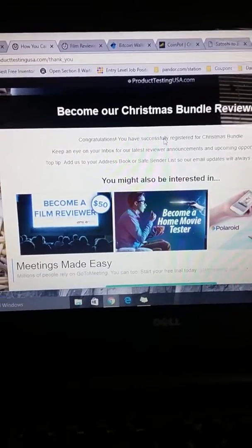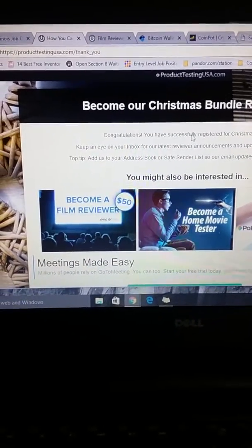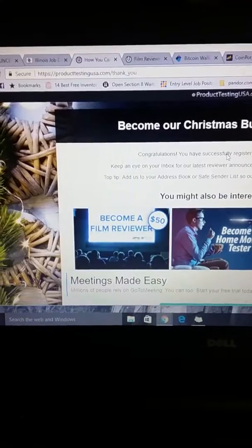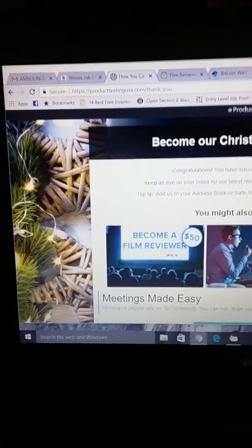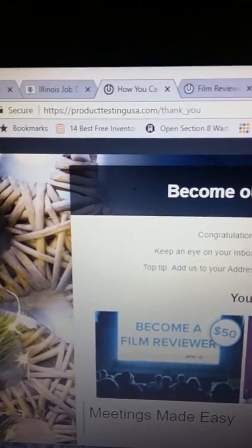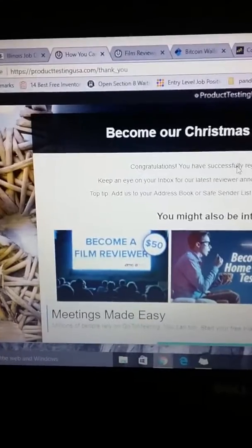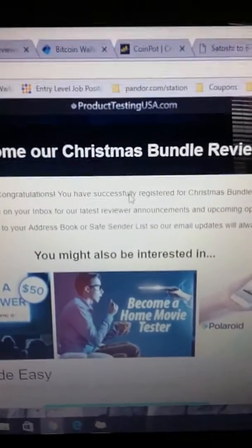Hey everybody, real quick, Jamie L. Branch, Independent Distributor, doing a real quick snippet for my Laptop Life. I just wanted to quickly review a website that I am a member with, and that is producttestingusa.com. I just wanted to show you guys real quick how this website works.